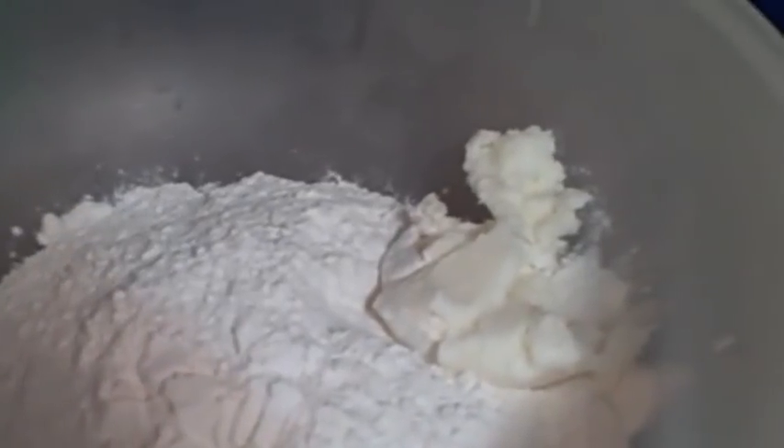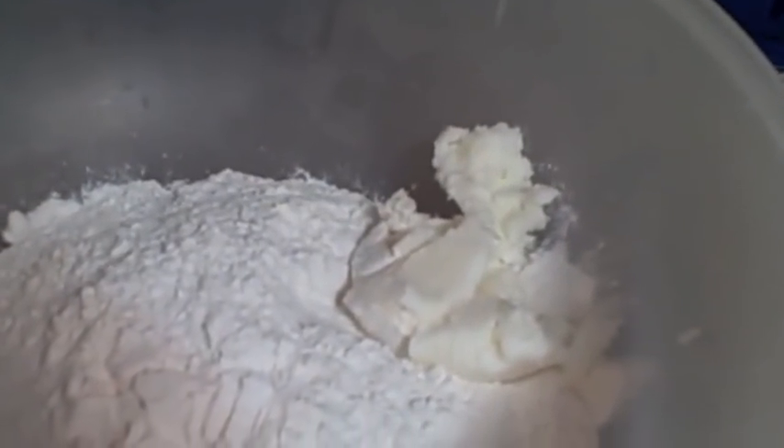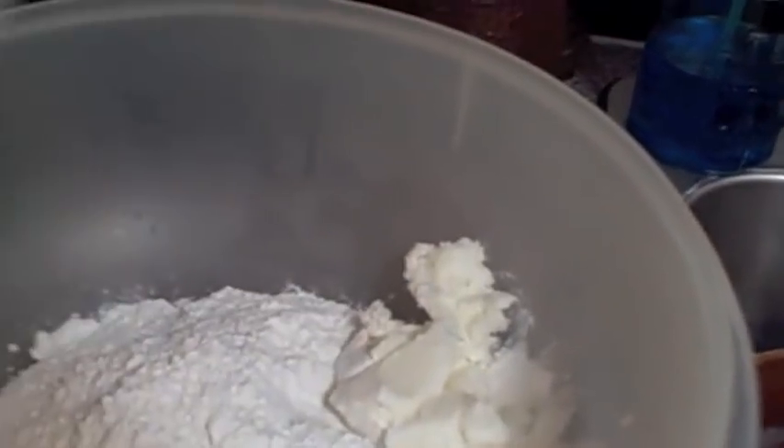Now we're going to make our dumplings. In a bowl you'll need three cups of flour — I'm using self-rising — and one-fourth cup of shortening. We're going to put some salt, white pepper, and probably about a cup of milk, and mix it all together to make our dough.